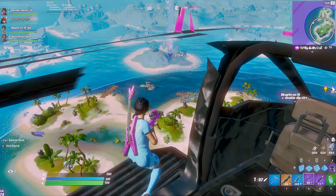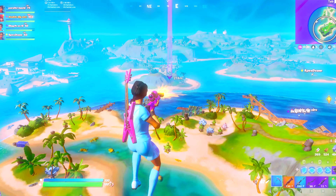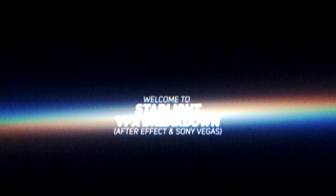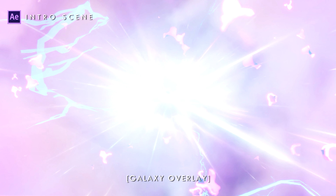Also, if you want to learn editing, you can get the project file of this edit on my selfie store. A lot of projects are coming soon on my channel — more edits, tutorials, and other videos like this. See you soon, guys, and thanks a lot for your support.